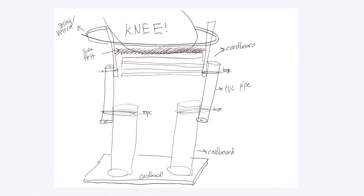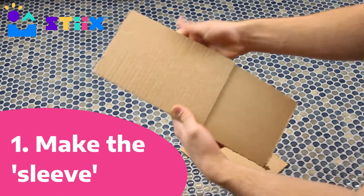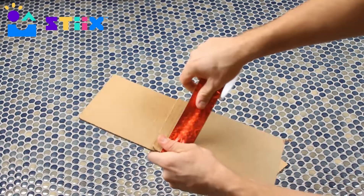Here's what we put on paper before we brought it to life. We first wanted to try to use these cardboard squares to make the sleeve, which is the part that your knee slides into.